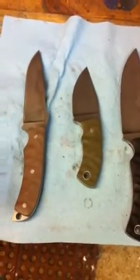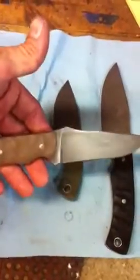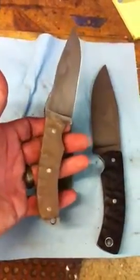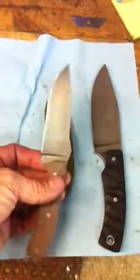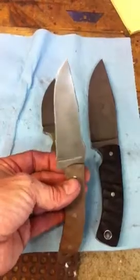Hey guys, got a couple of knives on the bench that I wanted to make a quick video of. This first one here is a tweak of a couple of different designs — kind of combined a couple of different things for a special order for a customer.